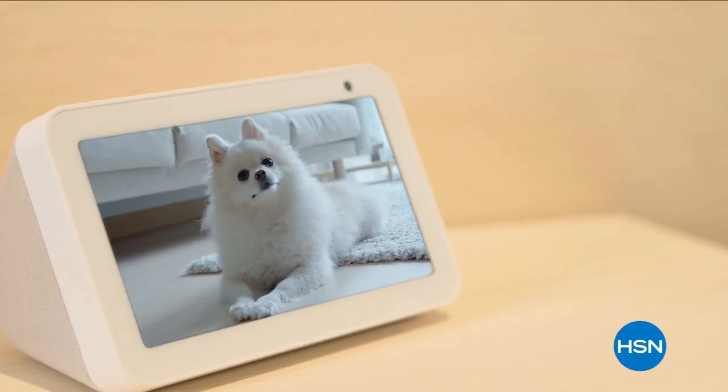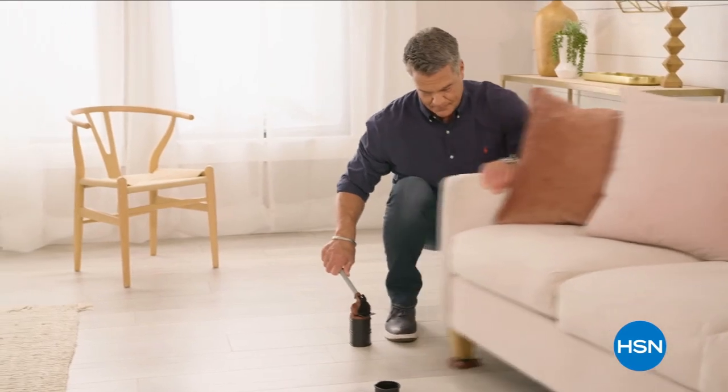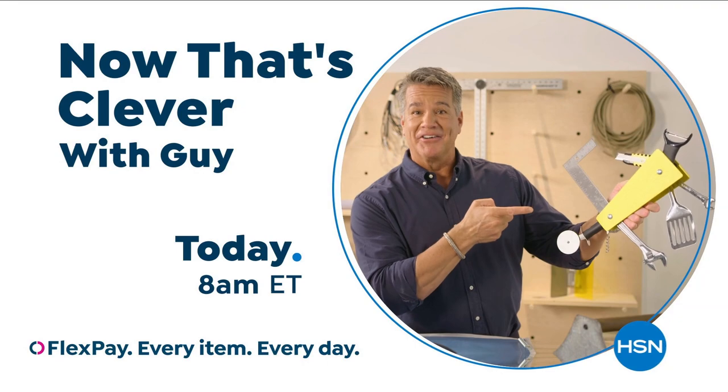I'm on a hunt for the things that make life easier — the products you can't live without. It's all about having the right tool for the right job. Come join me and find out what makes me say: now that's clever.